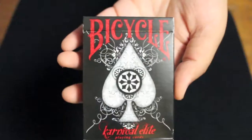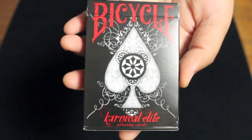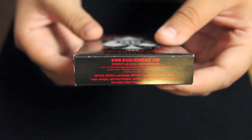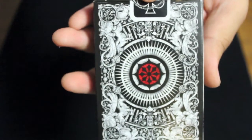Let's look at the box. In red it says Bicycle Carnival Elite Playing Cards, and there is an artistically designed spade in the middle. Along the sides there is a design all around the box, and here's a look at the bottom.